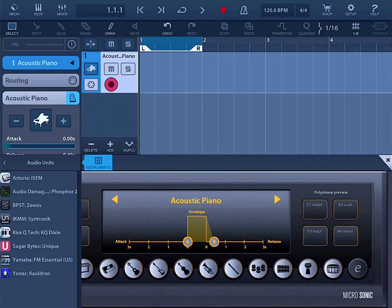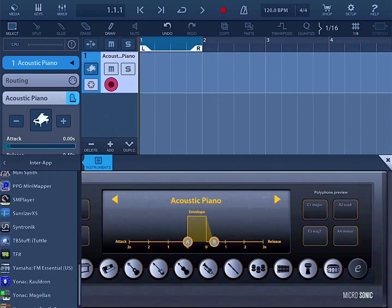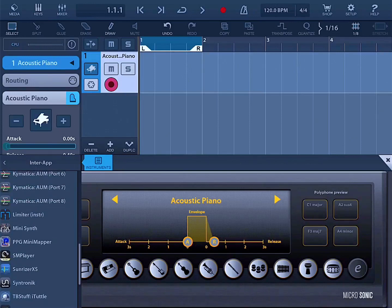There's Syntronik by IK Multimedia, KQ Dixie which is basically a DX7, Sugarbytes Unique, Yamaha FM Essentials, and Yonac Cauldron. There is also InterApp Audio which gives you numerous more options: Yonac Magellan, Mini Synth, the iTuner, the Sunrizer from Beep Street, SM Player, and PPG from Wolfgang Palm — who invented Wavetable Synthesis — has all of his synthesizers on this platform. Electroharmonix also has a Mini Synth.